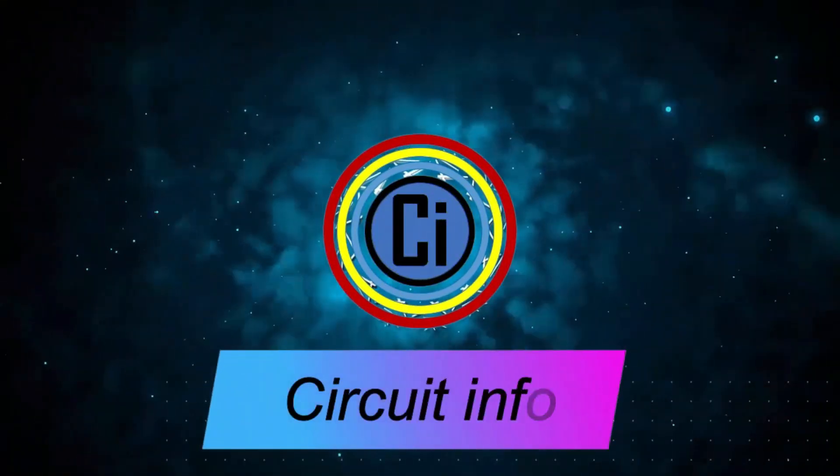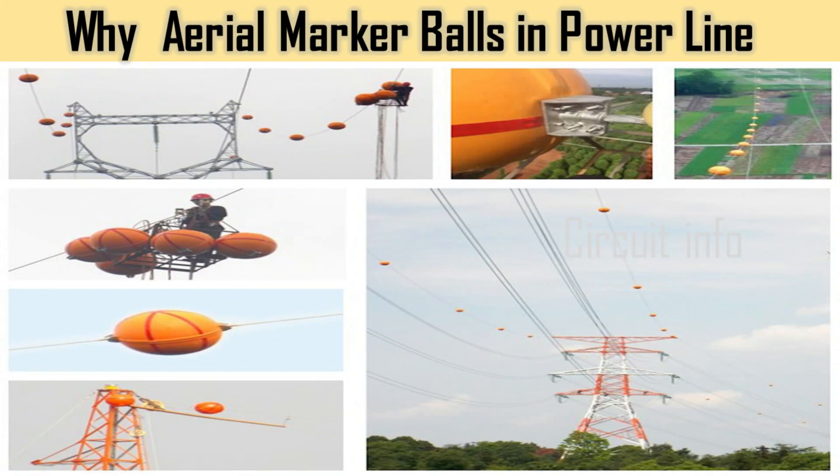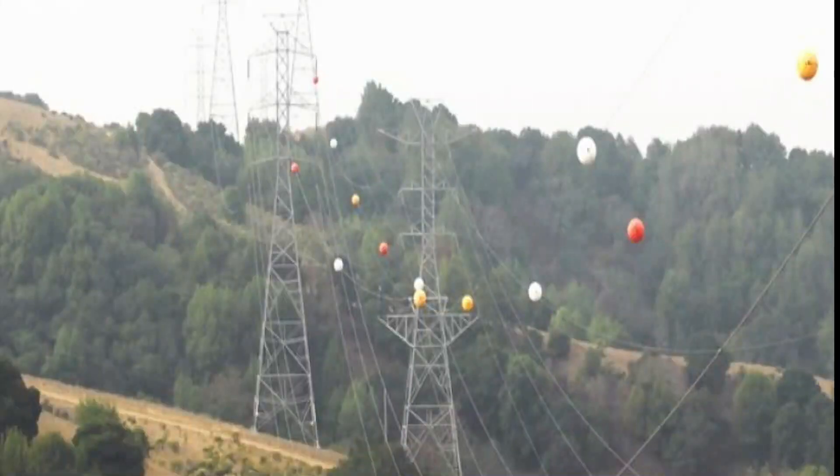Welcome to Surface Info YouTube channel. In this video we can learn why and what are those colored balls on power lines. What are those colorful aerial marker balls on power lines? Have you ever noticed that some colorful balls are hanging on the high voltage transmission lines or power lines?